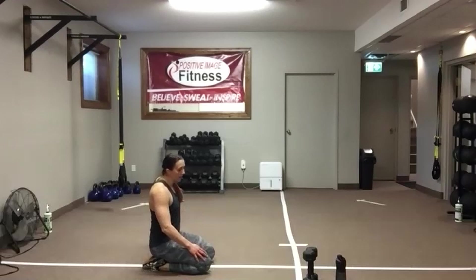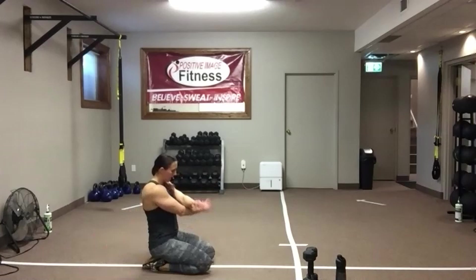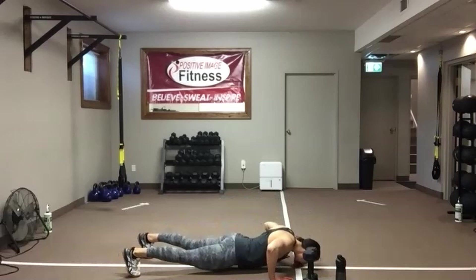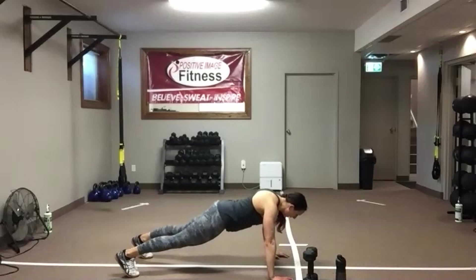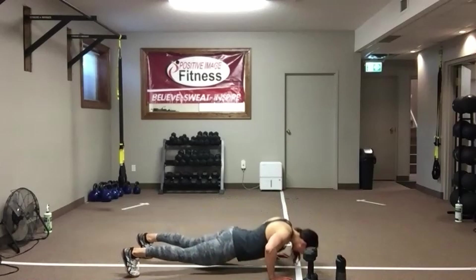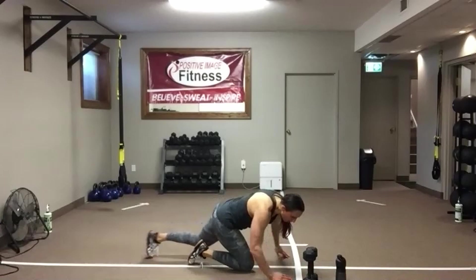Shake it out — one more time with these push-ups. Knees or toes, or elevate those hands. 35 seconds — drop that chest. Watch your posture. Start on the toes, drop to the knees. Start on the knees, elevate those hands. Lots of options to keep you moving for 35 seconds. Fifteen seconds left — chest flies coming up in 10. Keep going — five, four, three, two.